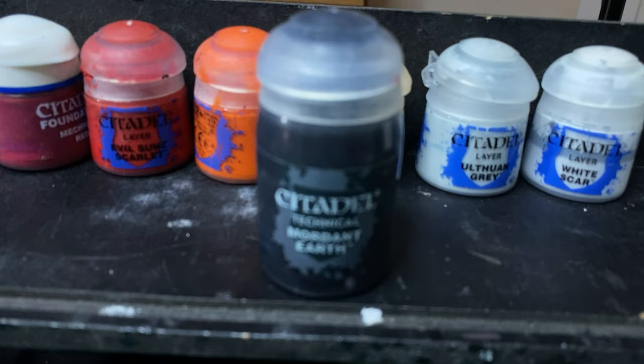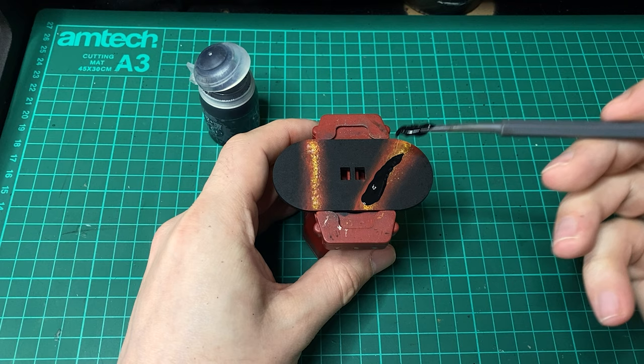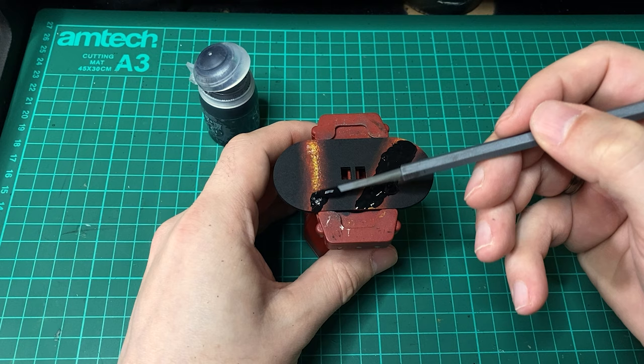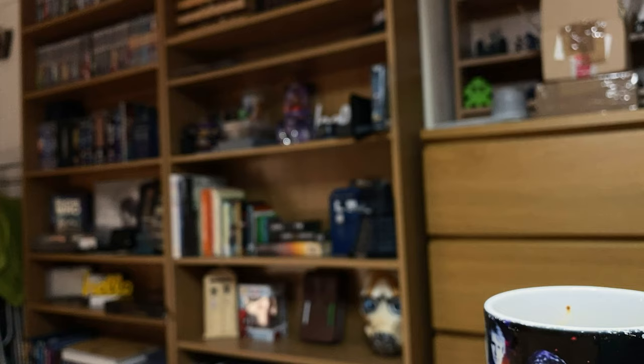Once I've painted a few patches in the lava colours, it's time to add the cracking effect. For this I'm using Mordant Earth from Citadel. I'm applying this to the lava areas only, leaving the rest of the base clear for the basing material later on. I'm not putting it on too thick as I don't want the cracks to be too big. Once I'm happy with the coverage, this part can go to one side while I work on the main decoration.